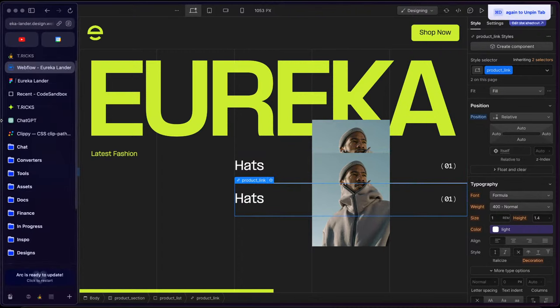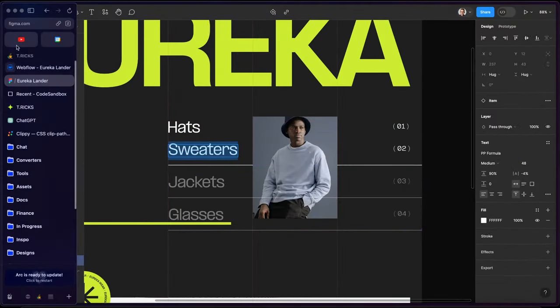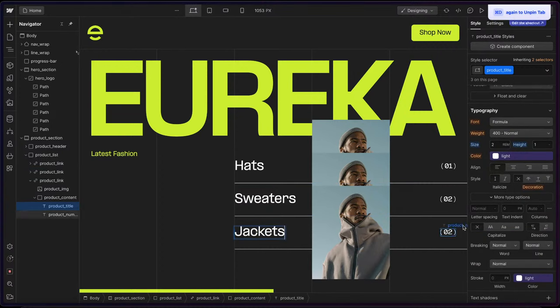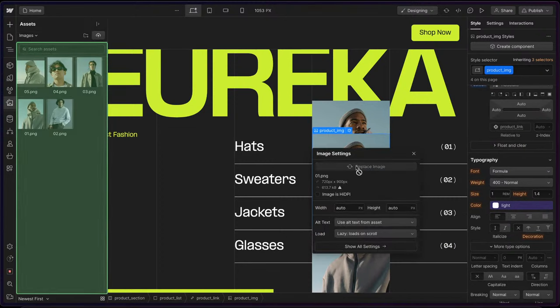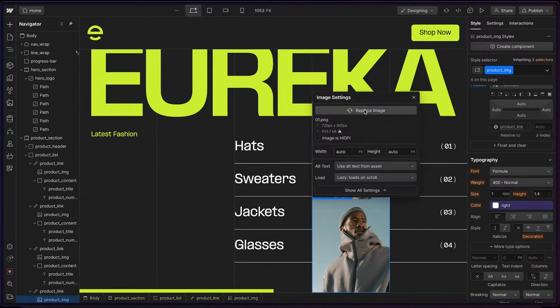Let's duplicate that product link. We have sweaters, jackets, and glasses, so I'll just throw that in: Sweaters / 02, Jackets / 03, then duplicate the link again for Glasses / 04. And let's just change out the images: image two, image three, and image four.